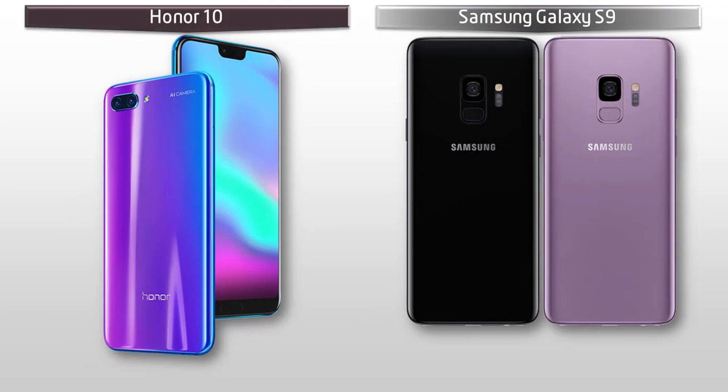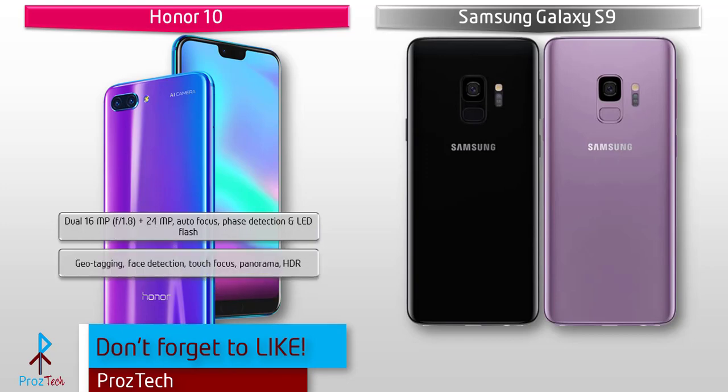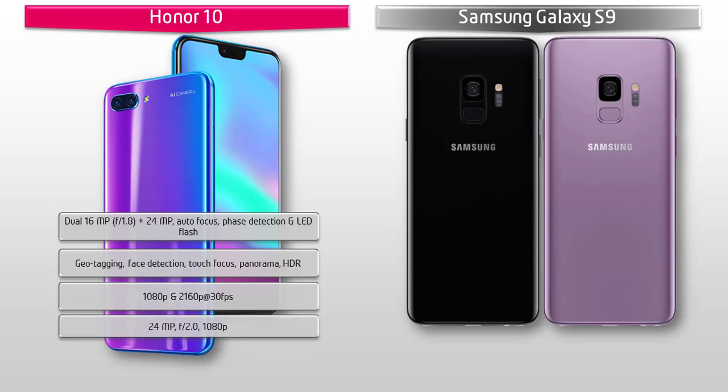Regarding the camera, the Honor 10 comes with a dual 16-megapixel f/1.8 plus 24-megapixel primary camera setup with phase detection autofocus and LED flash. It also features geotagging, touch focus, HDR, and panorama modes, with 1080p and 2160p video recording at 30 frames per second. Additionally, it has a 24-megapixel front camera with f/2.0 aperture and 1080p recording.